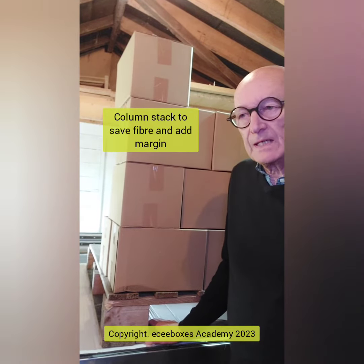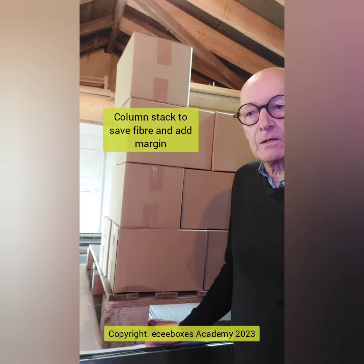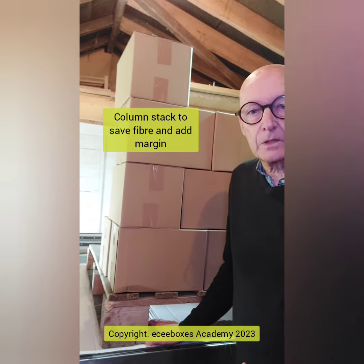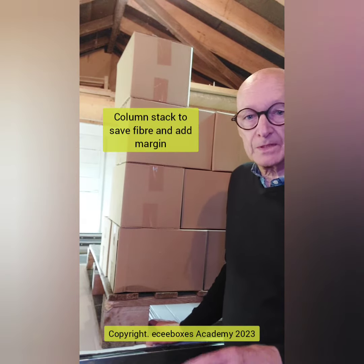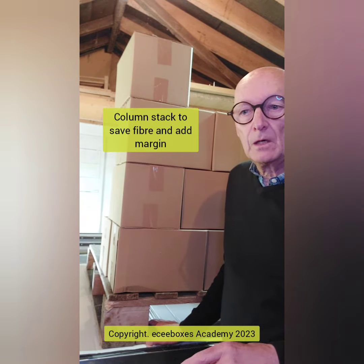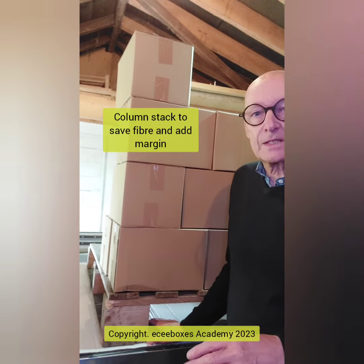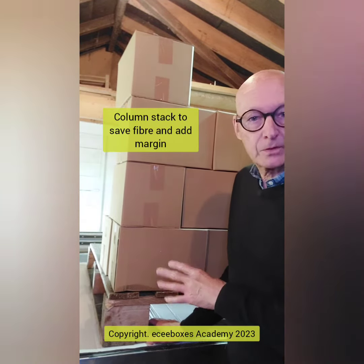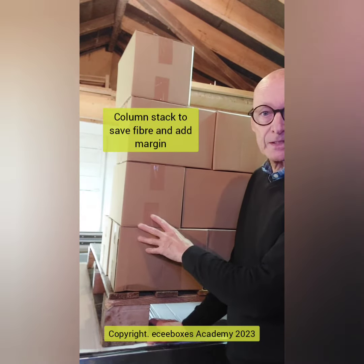One other point relating to brick stacking: when you're going around a warehouse that you're looking at to do an audit — whether it's a potential client or an existing one, but you're looking to take cost out of the supply chain or the cost of the boxes — and you come across some pallets that are brick stacked like this.